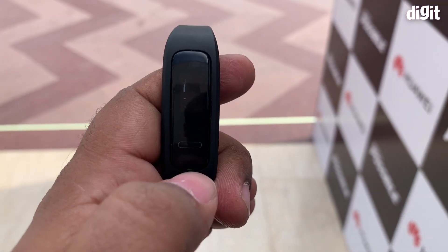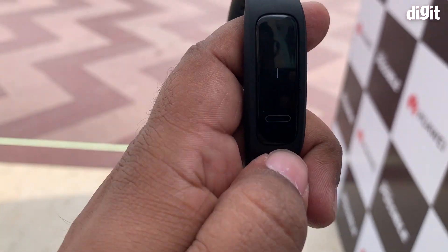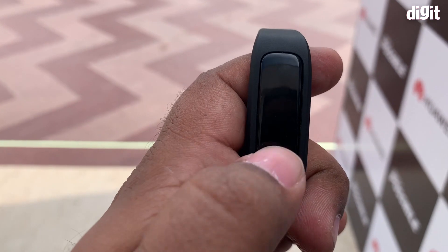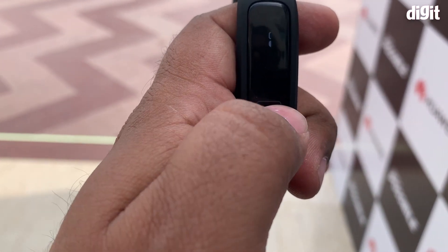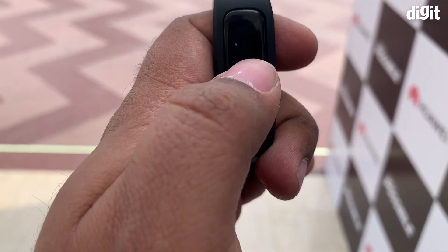As you can see, the display is actually flickering, but it's not really flickering — it's actually due to the refresh rate on the camera. Now let's quickly take a look at what features are included in the watch.